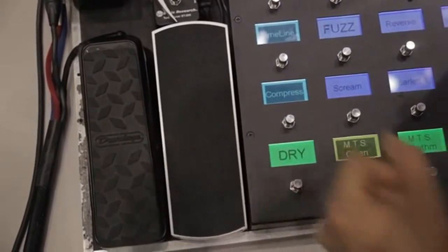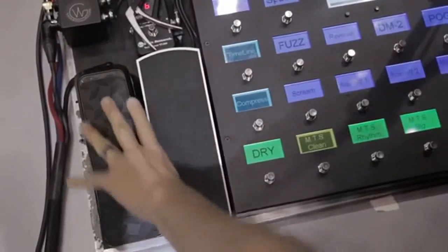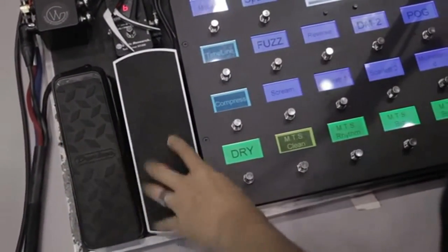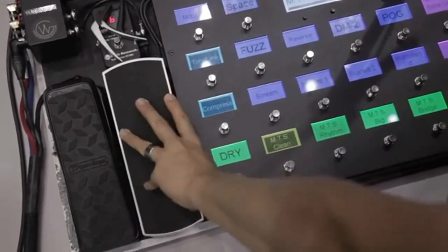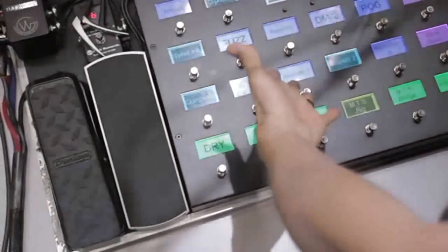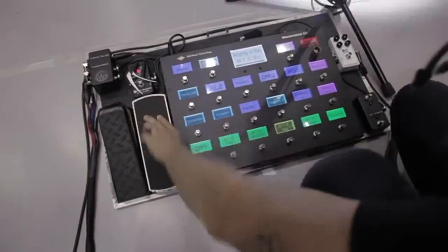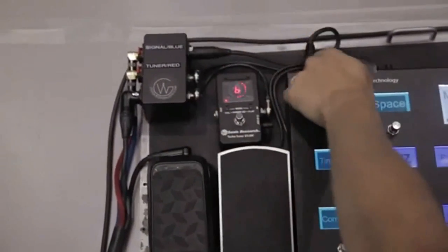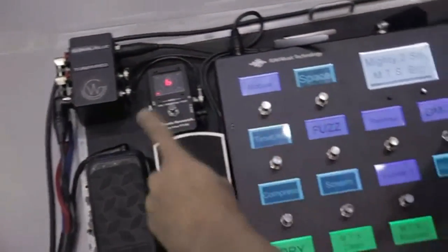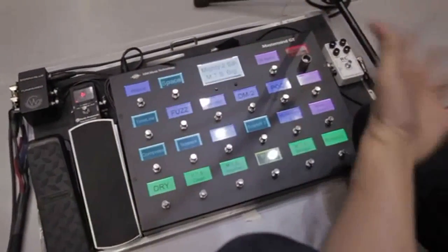Here's my volume pedal — this controls the Volcano that's sitting in the rack by expression. It's just a Dunlop Volume X pedal, which is great. And my old Ernie Ball volume pedal — this controls my delay amount. So at any setting, I'll click a button and it's got my preset delay amount for that song, but at any time I can back it off or increase it. There's also a tuner, and this is a little junction box that sends MIDI, power, audio, everything back and forth. That's essentially the rig on stage.